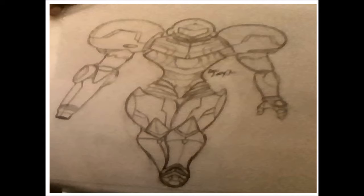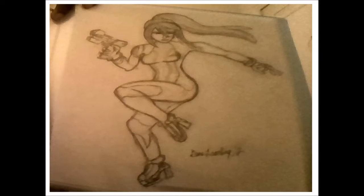This is still Samus but without her large armor — this is her Zero Suit form. I think it took me either my second or third try drawing Zero Suit Samus, but it was still pretty fun.